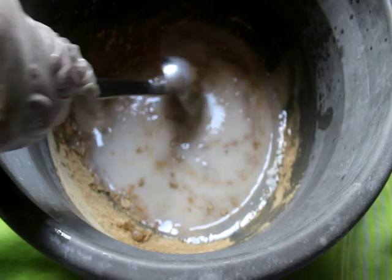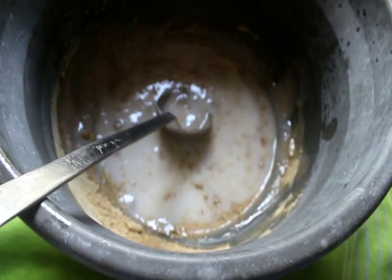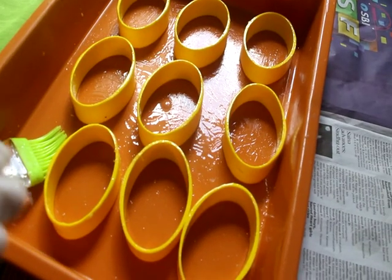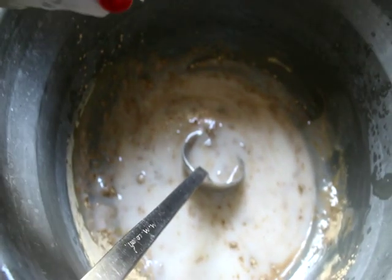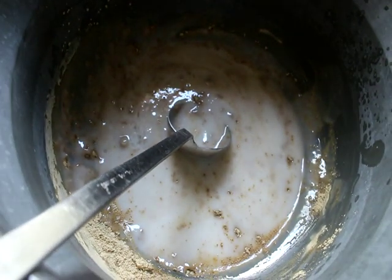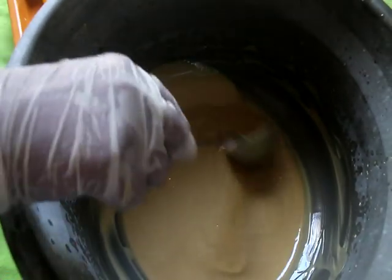We put the dust into the rot. Add the water rate to the top, then put the dust in the bottom — we just added the cut. We cut it all out.